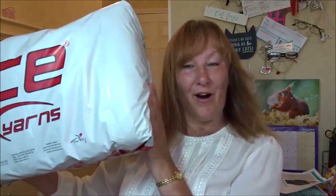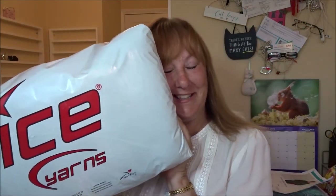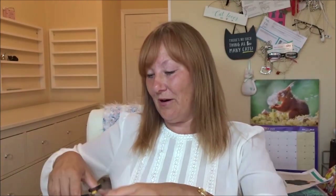Hello and welcome back to my channel! Today I've got another Ice Yarns haul to share with you. I'm so excited - today's Thursday and this arrived at nine o'clock this morning. I ordered it Tuesday evening around seven or eight o'clock, so it's taken less than two days to get from Turkey to the UK. Really impressed with the shipping time as always - I went for the cheapest shipping option and it just happened to be the fastest.